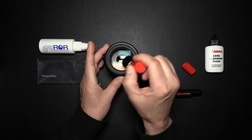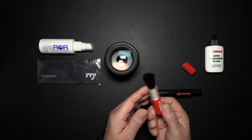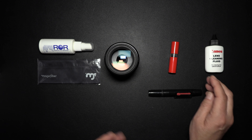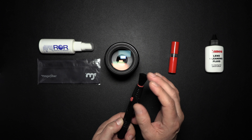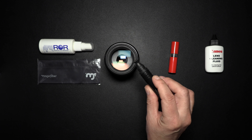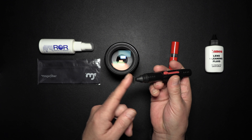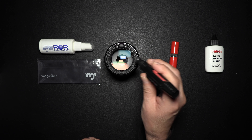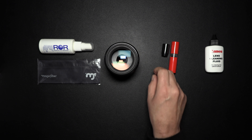You just want to go around and make sure you get those particles off. One forewarning: I've seen these combo tools with a brush on one end and a cleaning tip on the other. The brush needs to be very soft. The problem with the cleaning tip is it's just going to continue to pick up oils, and pretty soon you're smearing oil all over — so I wouldn't suggest that either.